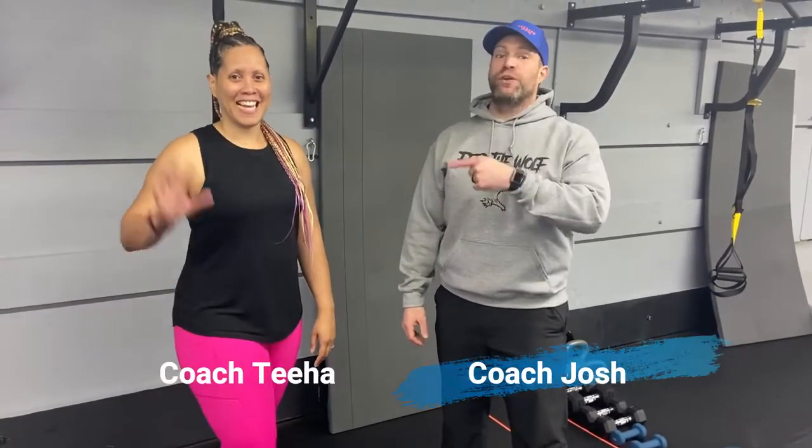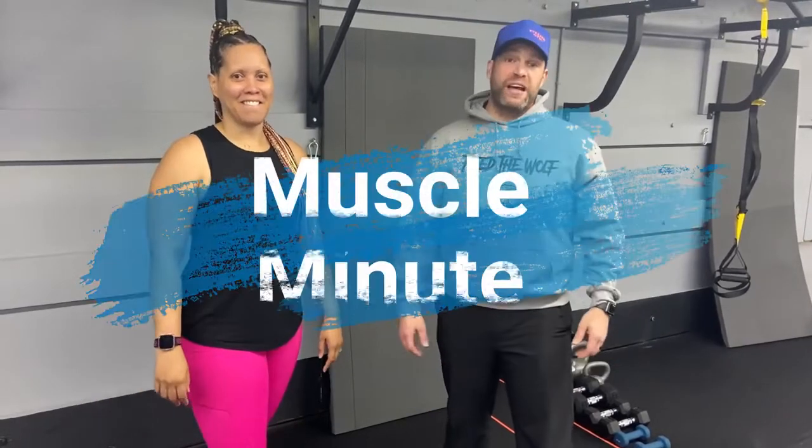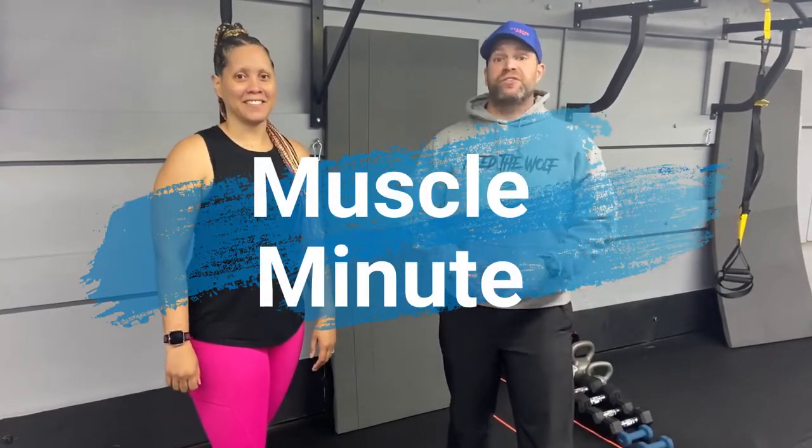Hey, what's up guys? It's Josh here. I'm here with Coach Tia and we're going to go over this week's Muscle Minute workout. For this workout, we're going to have nine different exercises — three groups of three exercises to be exact. You're going to do each exercise for 60 seconds, with about 10 seconds to switch to the next exercise. We're going to go through all three groups two times today.